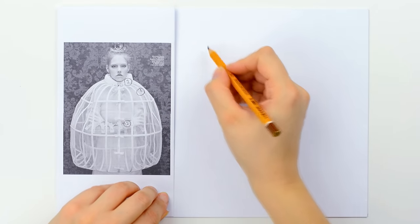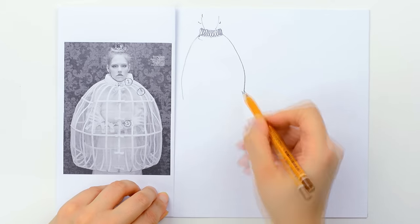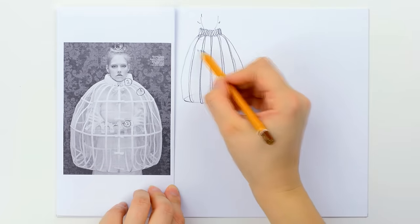First, the research, and for this I choose the image on the left side of the screen. Then, the documentation sketches — this means I draw the image with as many details as possible. Only by drawing a thing, you will get to understand it and understand how it was made.